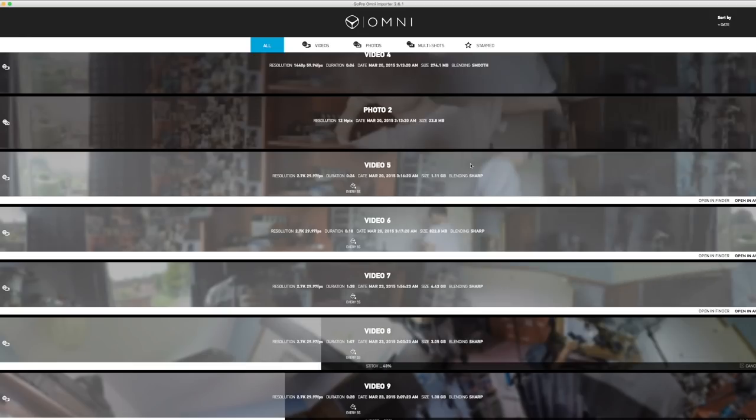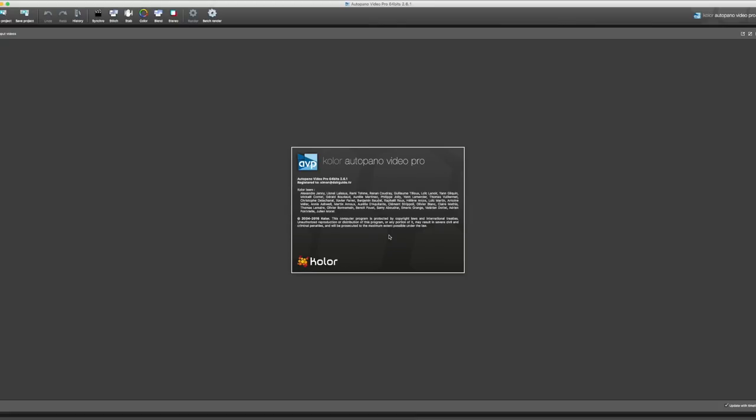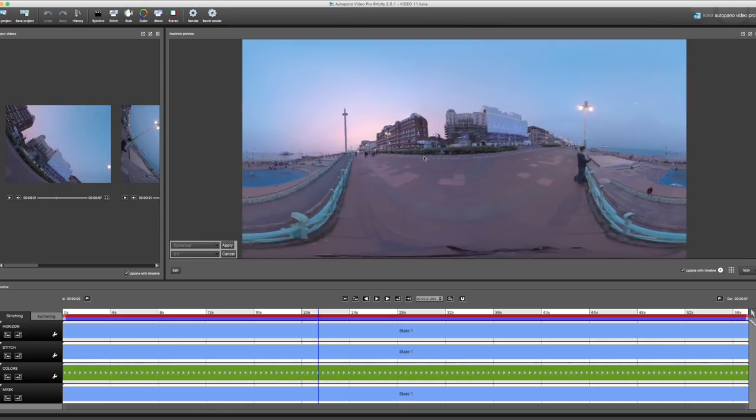Number six: learn to process the footage. There are already plenty of great in-depth tutorials about dealing with the footage, so my recommendation is just to watch those to learn how to use the stitching software. With GoPro it's called AutoPano Video Pro. As usual, post-production is a lot easier when you get things right on set.